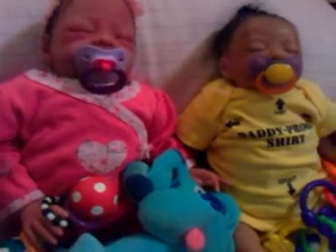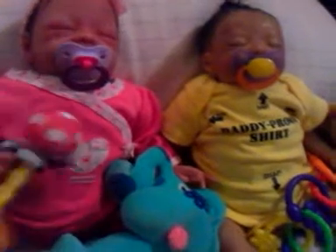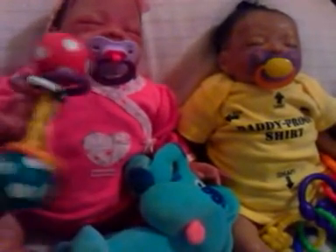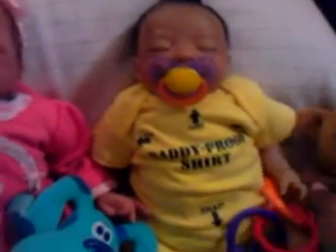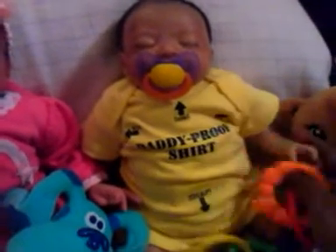I'm sitting here having playtime with my girl. Say hi. Carlissa's playing with her little rattle — she got a really good grip on that thing. And Kay Anna's playing with this little toy I picked up today.